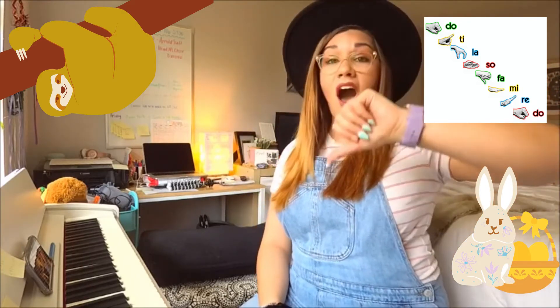Do, la, ti, sol, la, fa, sol, mi, fa, re, mi, do, la, ti, do, re, ti, do.